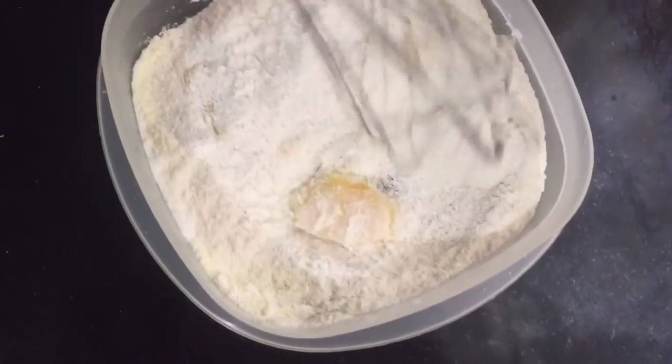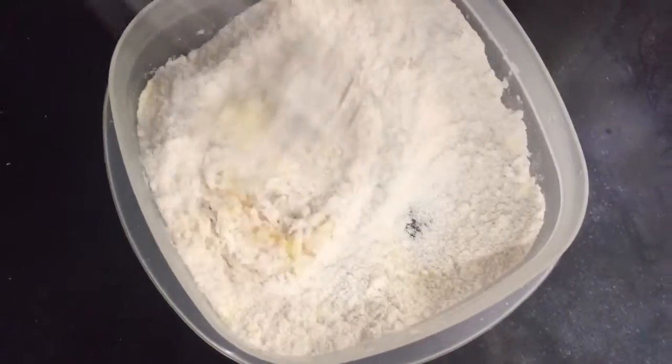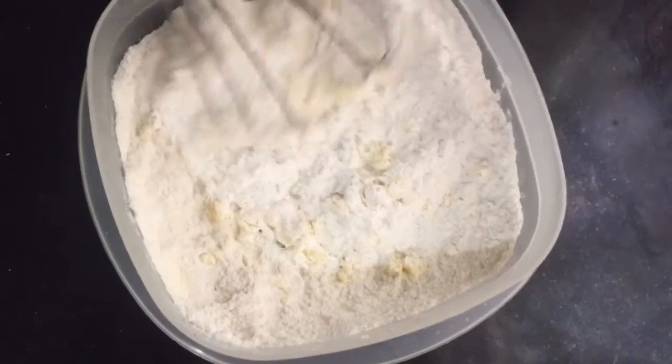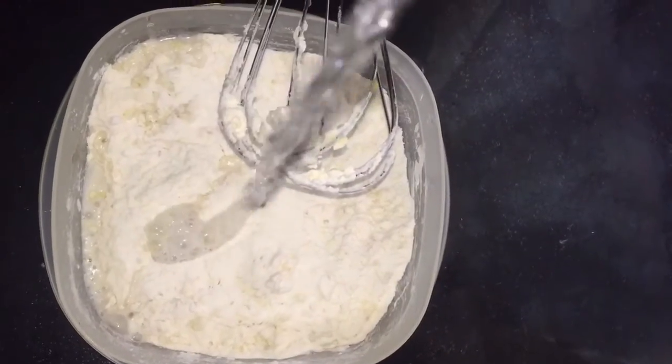The measurements would be in the description. We are going to add water — I use half a cup of water to get to the consistency that I want.